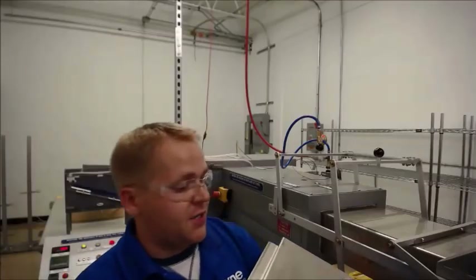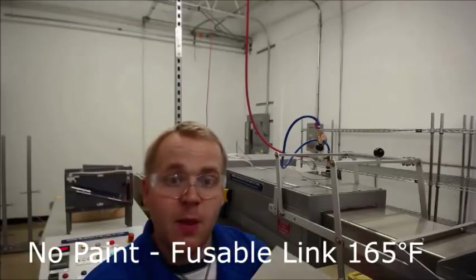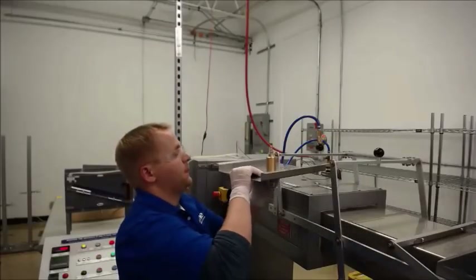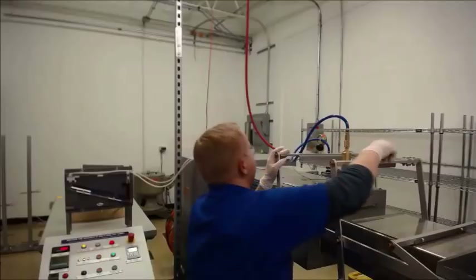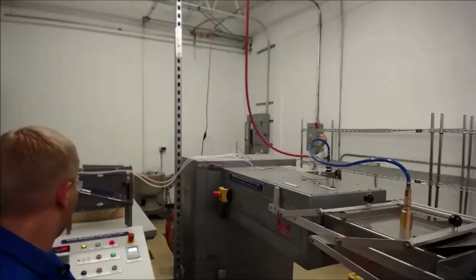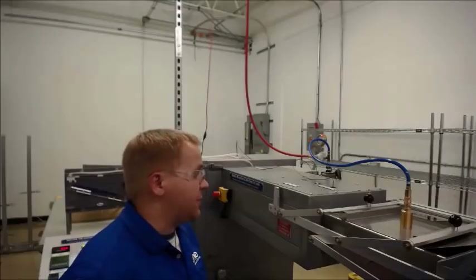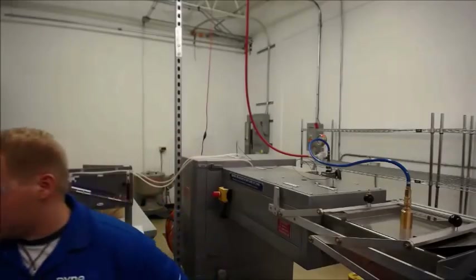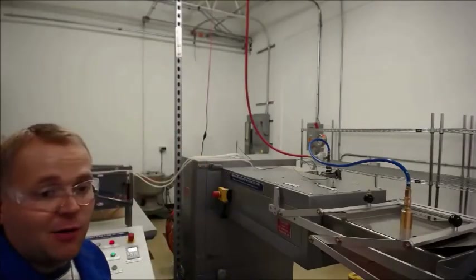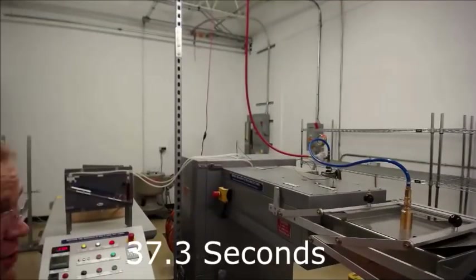The first head I'm going to run today is just a Grinnell F950, 165 degree Fahrenheit head, fusible link as a release mechanism. I'm going to do four just to give you an idea of how these perform without paint. These heads are supposed to go off between 30 and 139 seconds. Usually they are on the lower end side; I'd expect around 40, 50, somewhere in there. 37.3 seconds.